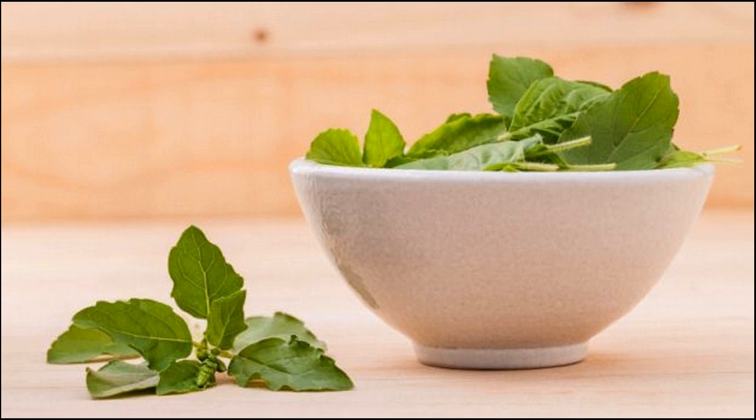Alternate way: boil a few leaves of tulsi and let it cool. Now wash hair with this water.